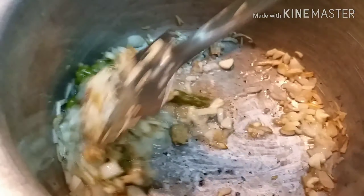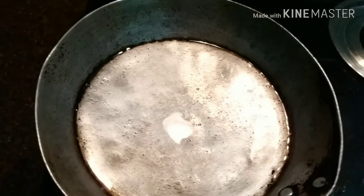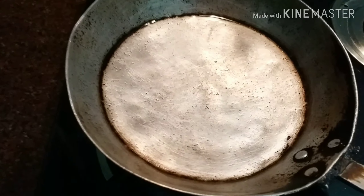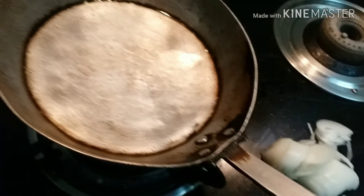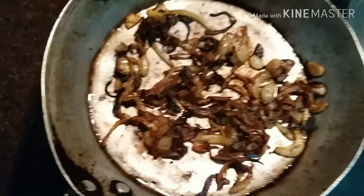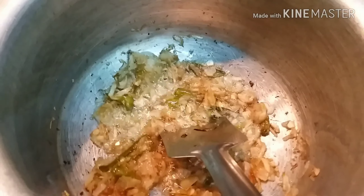Now I will add ginger — around 2 inches of ginger. You can paste it or use ginger-garlic paste. I will crush it in 2 minutes and mix it. When the masala is ready, I will show you the next process. In a pan I will add 1 tablespoon of oil, then add 1 big size onion and fry it to golden brown.